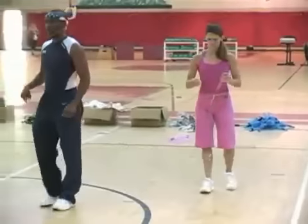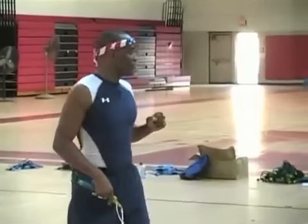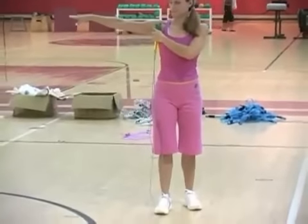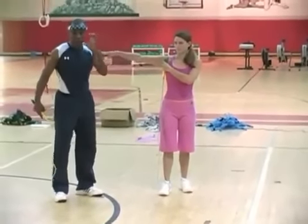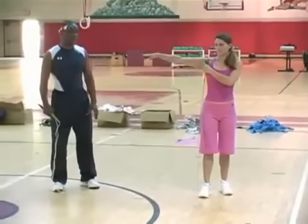Proper rope measurement. For the standard measurement, you stand on the center with one foot to pull the handles along the side until the tip of the handles extend to the shoulders. At this measurement, provided that you have the correct jump rope form and posture, you're going to have about anywhere from 10 to 12 inches clearance over the head.